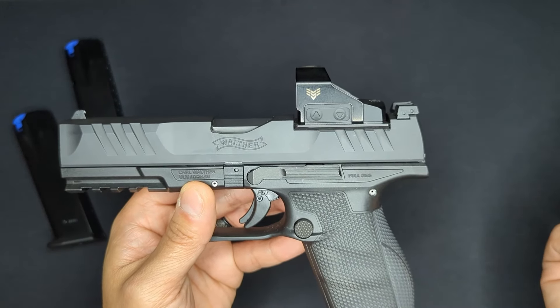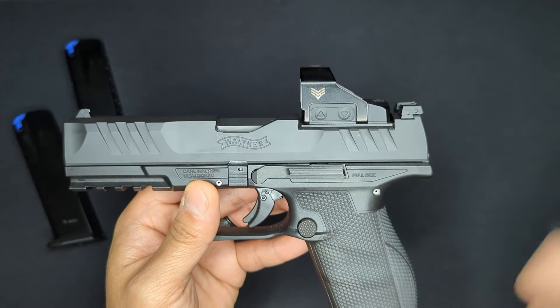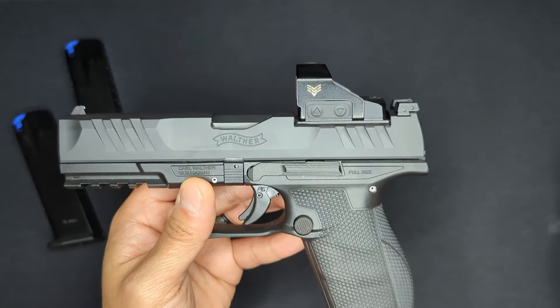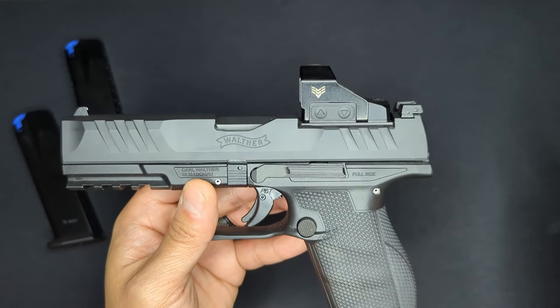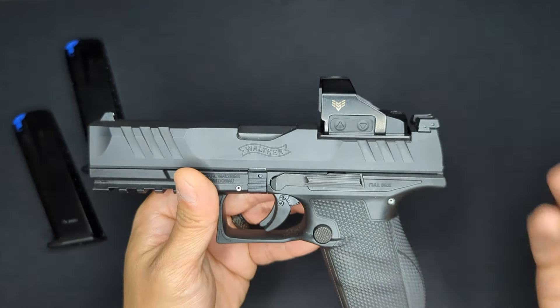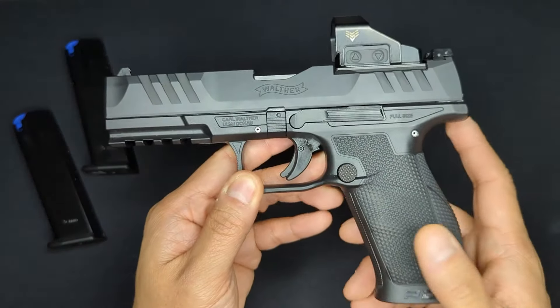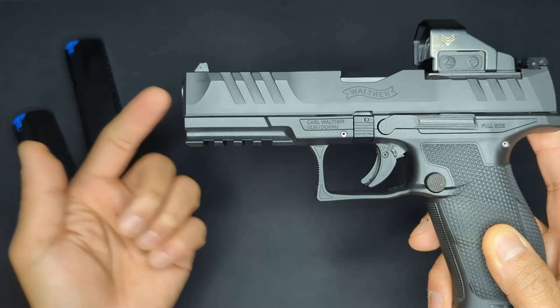You'll also need a specific extractor plunger assembly, which Walther has on its site. One last thing: these appear to be a limited run, so if you want one of these direct-milled slides, you're probably going to want to buy one sooner than later.